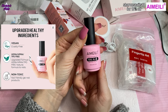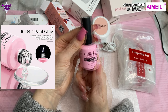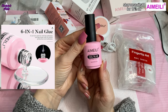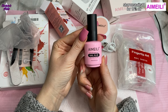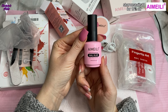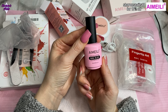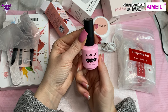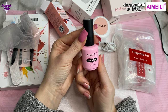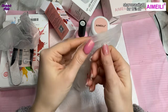Something important I forgot to mention about iMailey: they are HEMA free. All of their gel polishes and this glue gel are HEMA free, which is really good. There are a lot of companies now switching over to HEMA free products, and it is an ingredient that a lot of people have allergic reactions to — myself included. So this is good for me as I'm trying to use products that don't have that in. Now let's have a look at the tips.